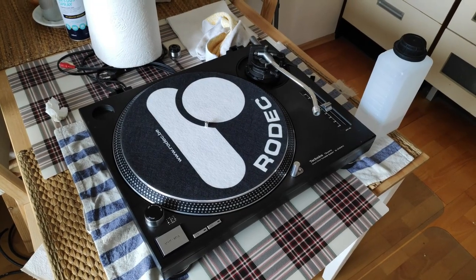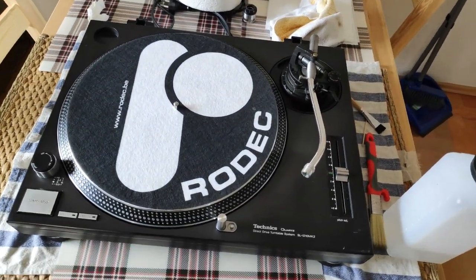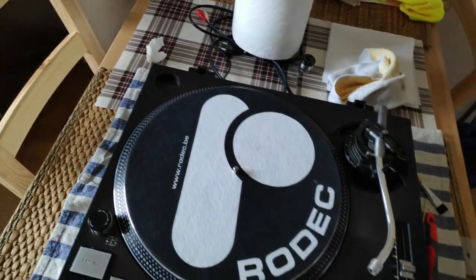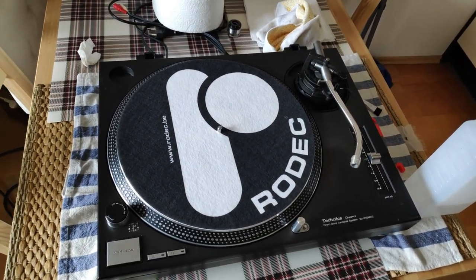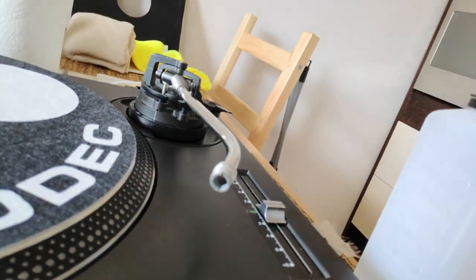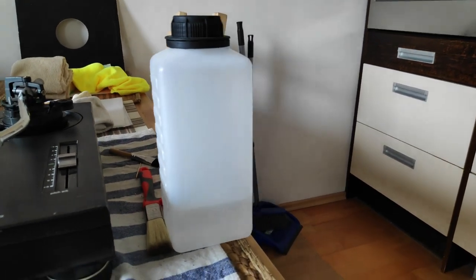And voilà — this is how it can look after some proper cleaning. Not bad at all — it's a keeper. There are some minor scratches here and there but for the rest it's looking pretty darn good. While you're at it you should also clean the contact points from the head shell with some IPA alcohol.